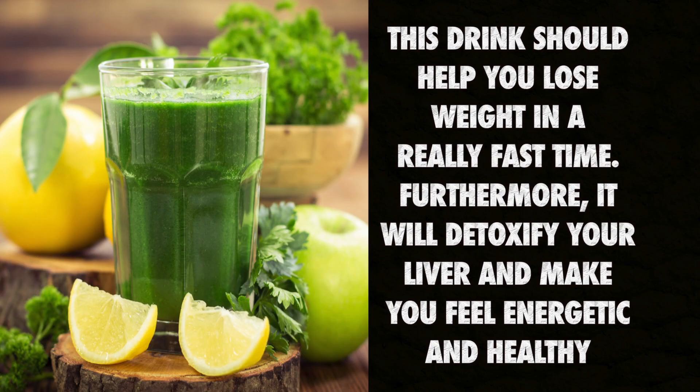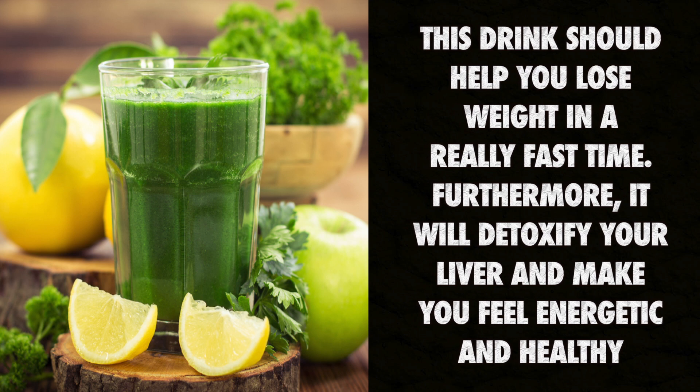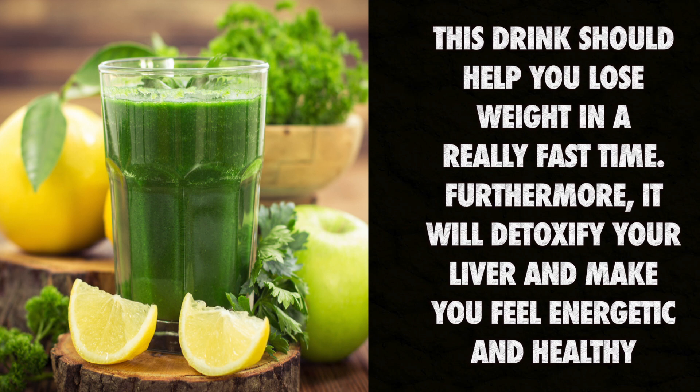This drink should help you lose weight in a really fast time. Furthermore, it will detoxify your liver and make you feel energetic and healthy.